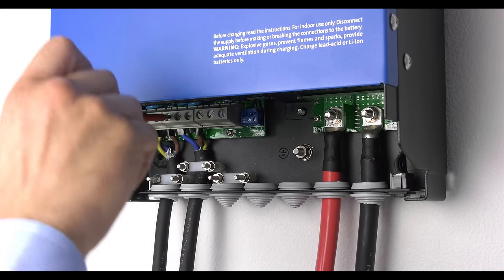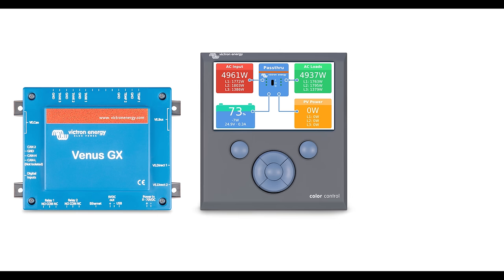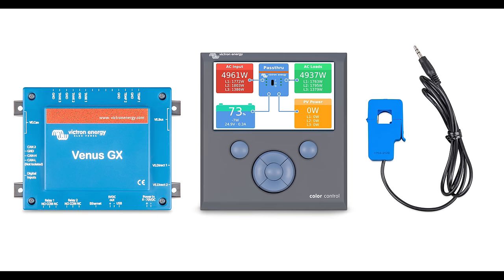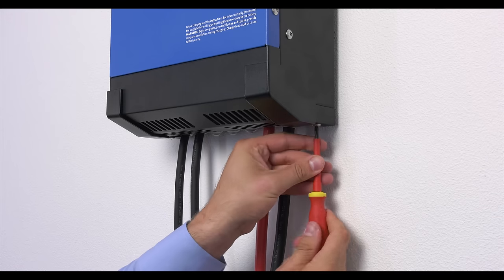Connect the mains and the load. Now, connect any accessories such as the Venus GX, Color Control GX and the optional current transformer. Finally, secure the service panel with its fixing screws.